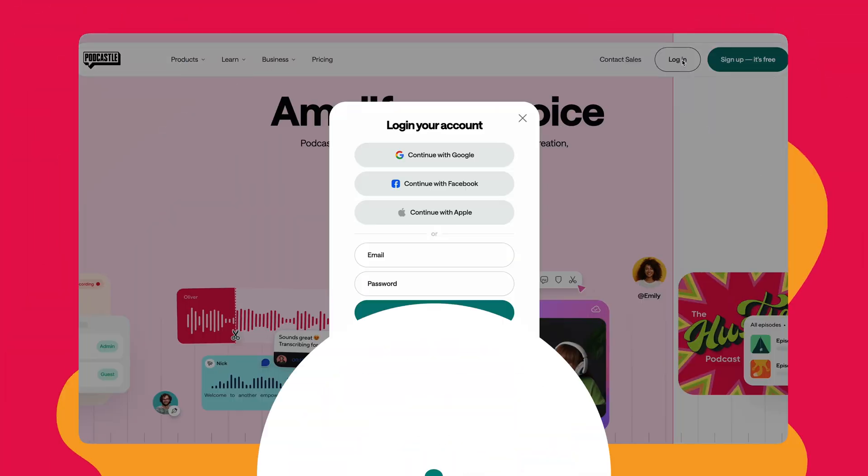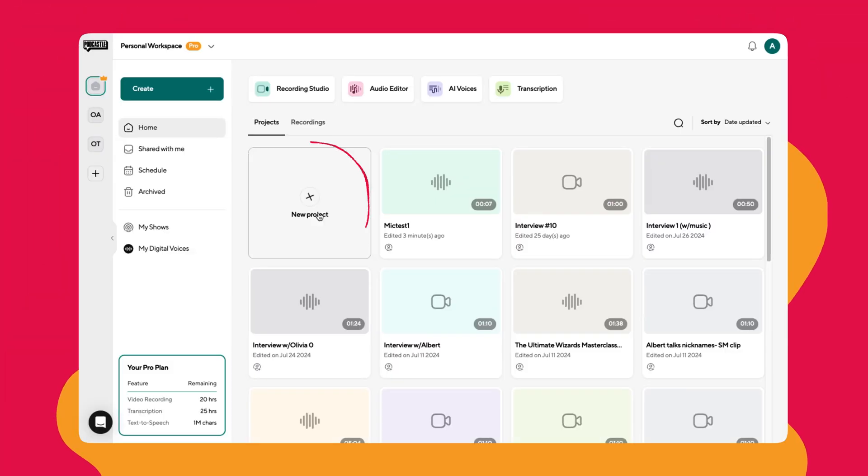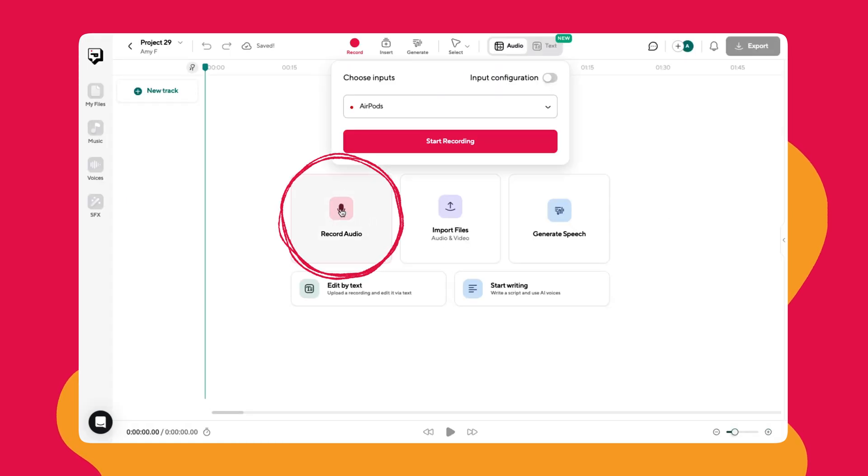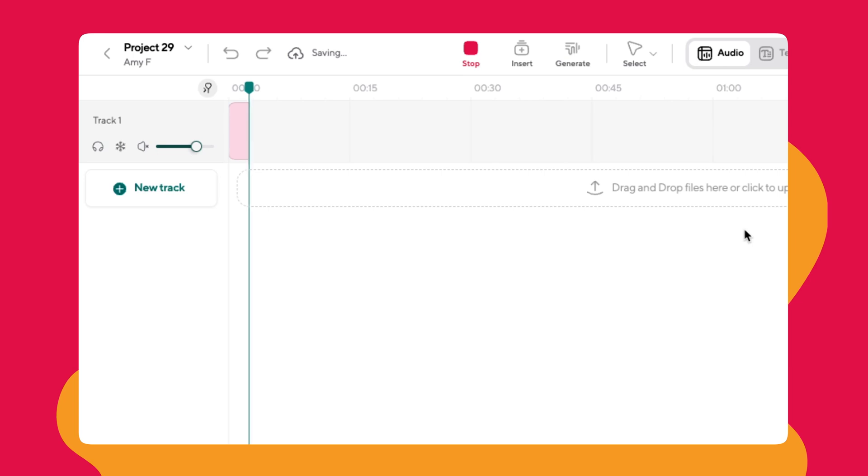First, sign up or log into Podcastle and select new project. Now for this demo, I'm just going to record a quick audio. Hey, Amy here with Podcastle and it's super hot outside and my AC is really loud. All right, I'm all done now.